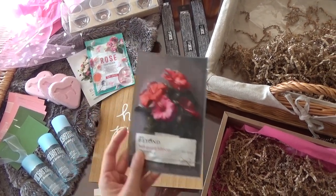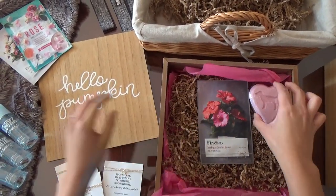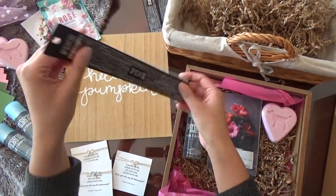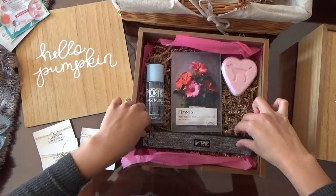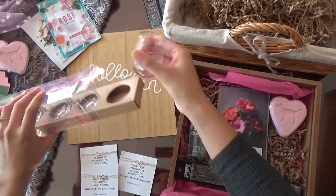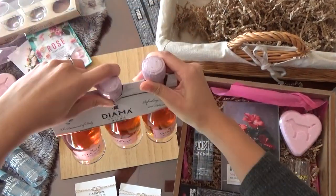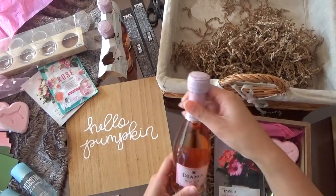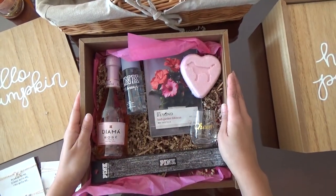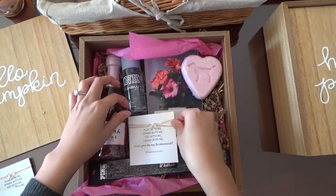Let's grab these face masks and place them into the box. I'll take one of the bath bombs and place it here, then grab one of the body mists. I'll get the headband and place it down here. I'm going to take these shot glasses, open them up, and place one in. I'll grab the rosé bottle and place one in the box as well, then rearrange it slightly. I really like how it's looking so far!